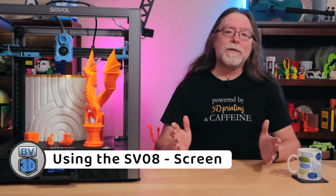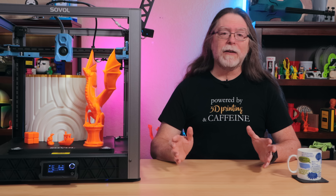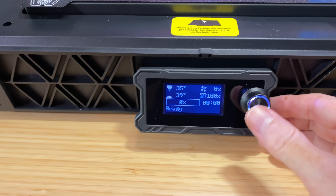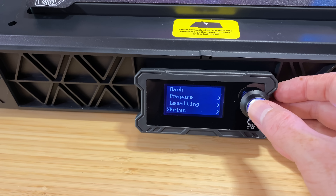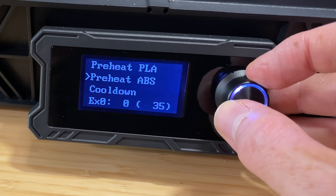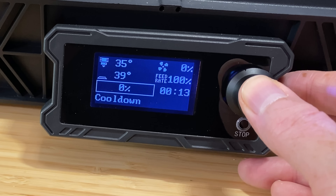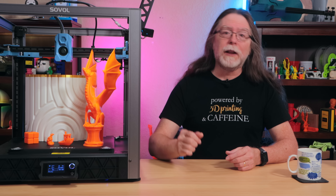The screen and knob control panel is basic but gets the job done. It shows nozzle and bed temperatures along with other status information, and clicking the button gets you into the menu system. One thing I've noticed is that sometimes when you click the button, it'll select the menu item just above or just below the one you were on when you clicked. Other times, it just won't register the click at all. I don't know if it's just this specific screen or if they're all a little bit flaky like that.